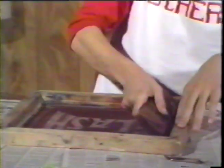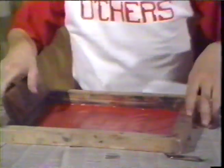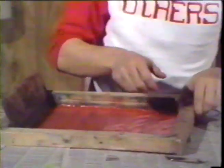Spoon out a generous amount of the paint onto the end of the screen. Hold the screen with one hand and sweep the squeegee across with one smooth movement. Then lift the screen straight up and off the test paper. Check to be sure it's exactly how you want it. If it's not, this is your chance to change it before printing your shirt.